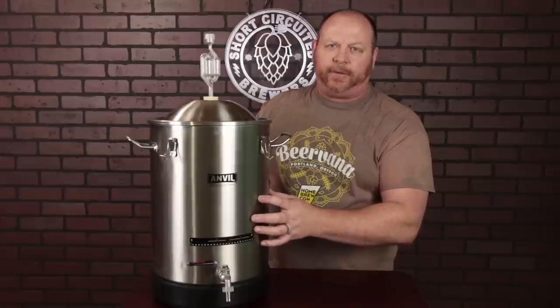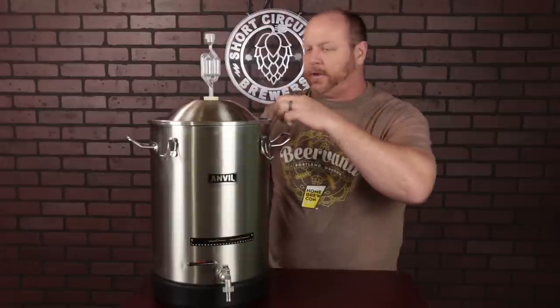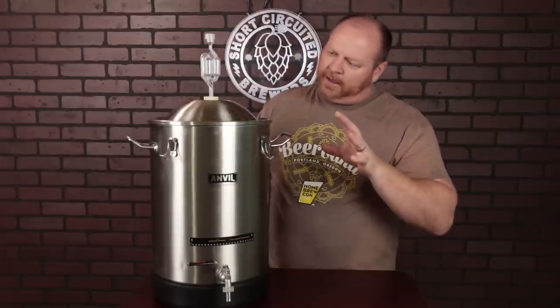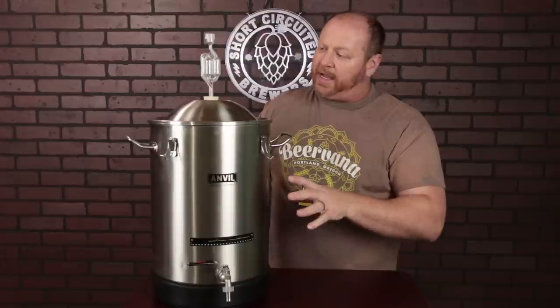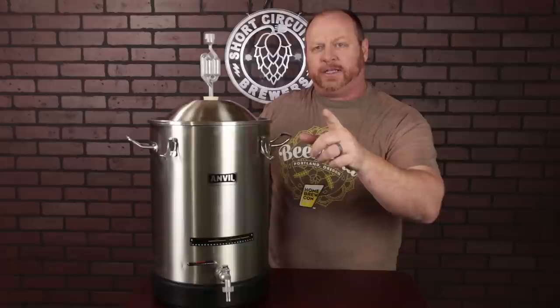Another advantage over plastic buckets is cleanability. Plastic buckets eventually get scratches where bacteria can hide, but with these you can clean them thoroughly from top to bottom — disassemble everything, the ball valve comes apart, the seals all come out — so you can get these very, very clean and sanitized. I like the fermenter a lot, and now I want to show you some of the modifications I've come up with for it.